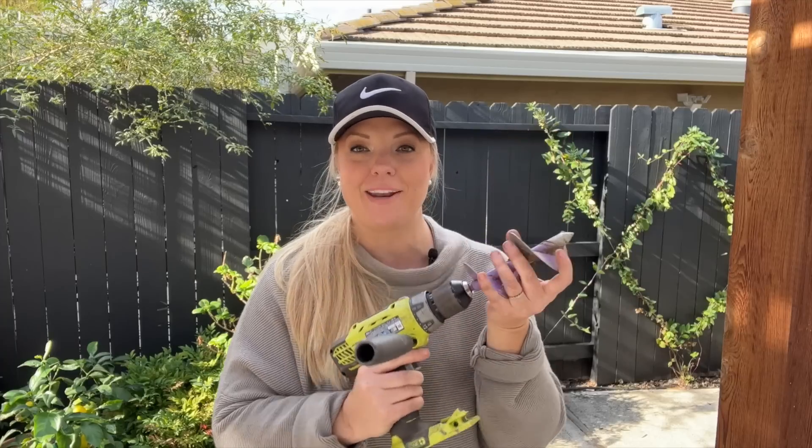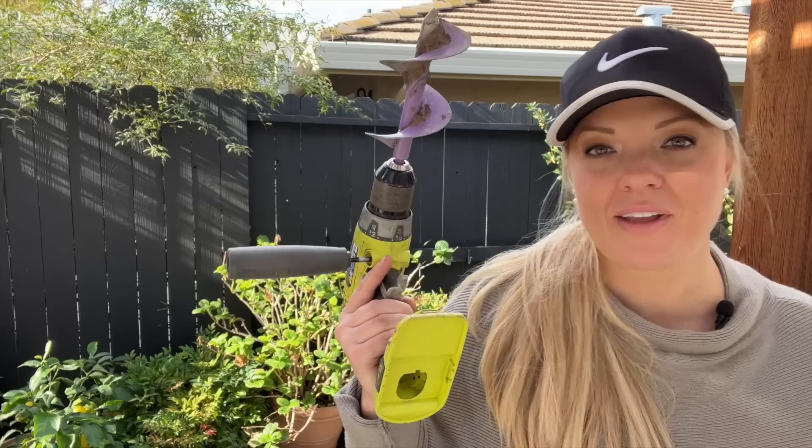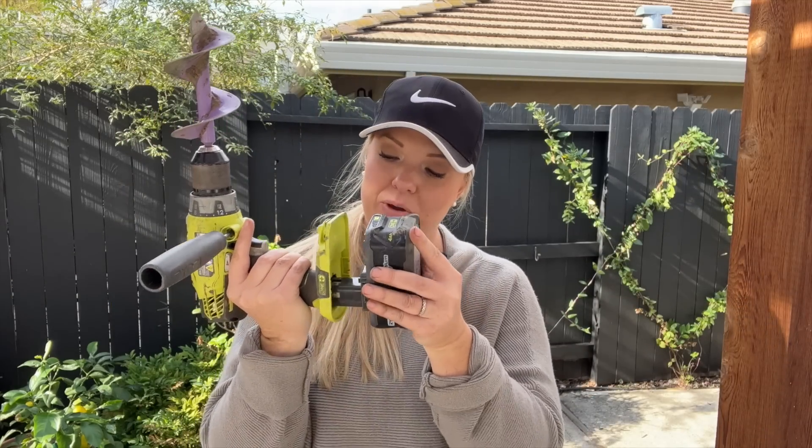I want to make sure I have that click so I know my auger is nice and tight and it's not going to loosen up as I'm drilling. Since I don't have the battery in, I won't accidentally spin it while my hand is on there. Now the battery goes back in.